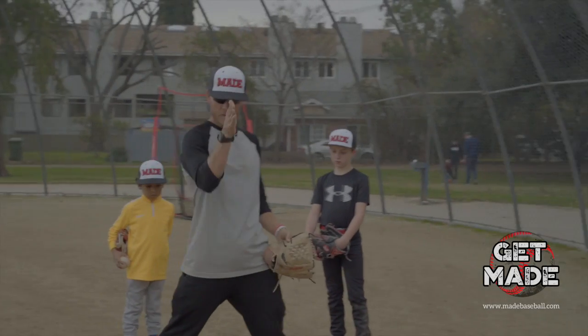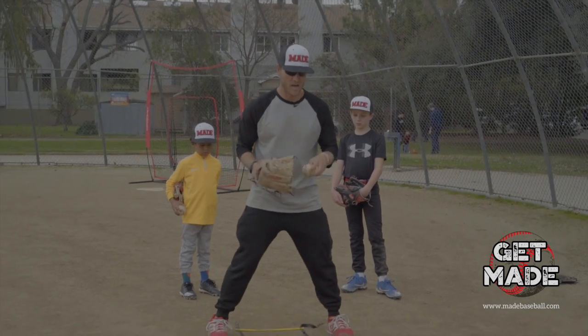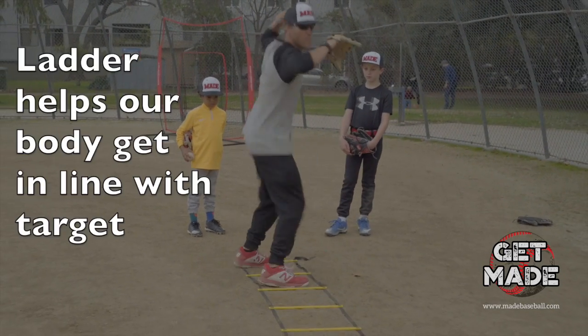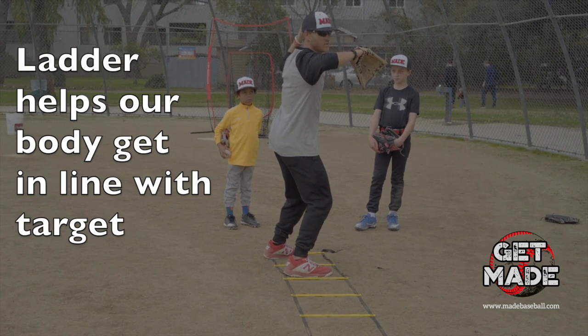Knee, ankle, shoulder and hip right there. We're going to use the ladder to help us get in line. So I'm going to be here — boom. When I go here my elbows are even with my shoulders.